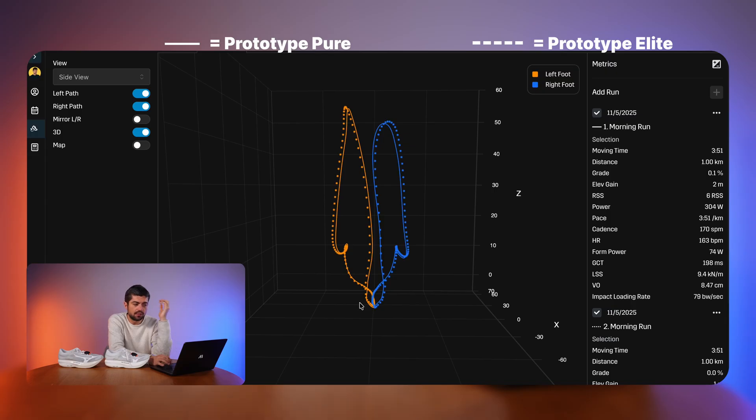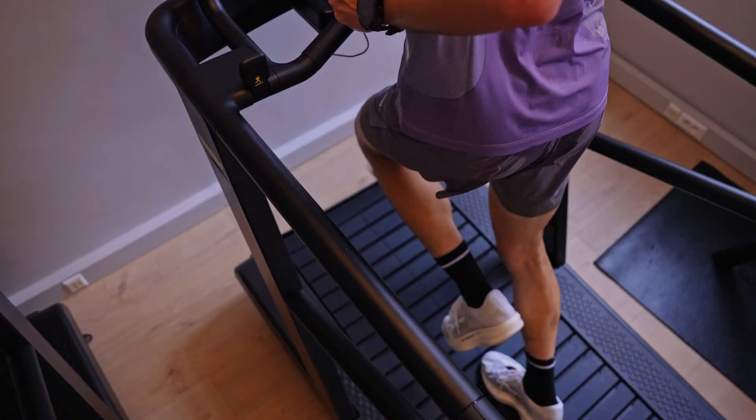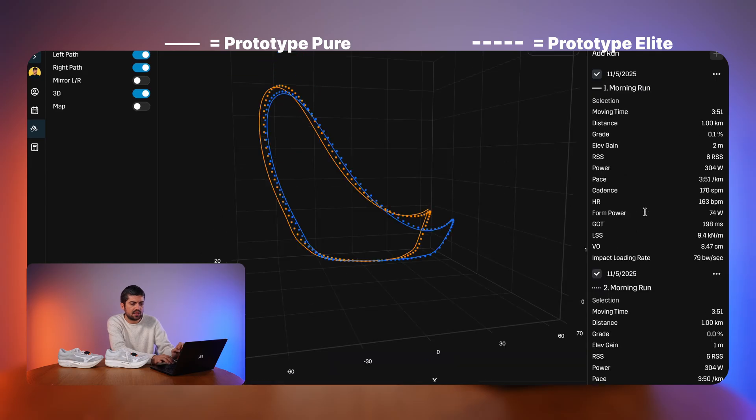From the back view there are also very limited differences. To be honest, the two shoes feel fairly similar — if you close your eyes it's actually quite hard to tell which is which, and the foot path comparison confirms that. From the top view, the Pure is again a bit more centered while the Elite is a bit more outward, but that's about it. The foot path comparison doesn't reveal much this time because both shoes are so similar.